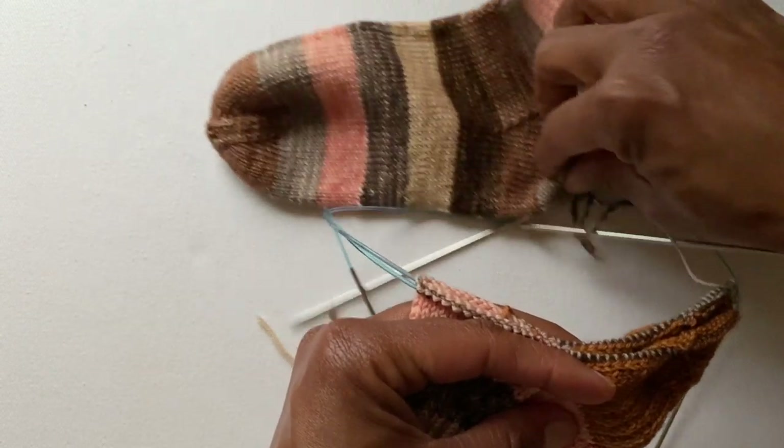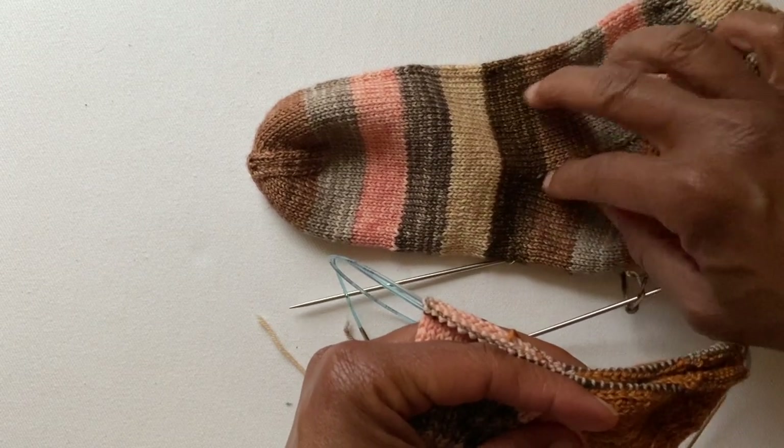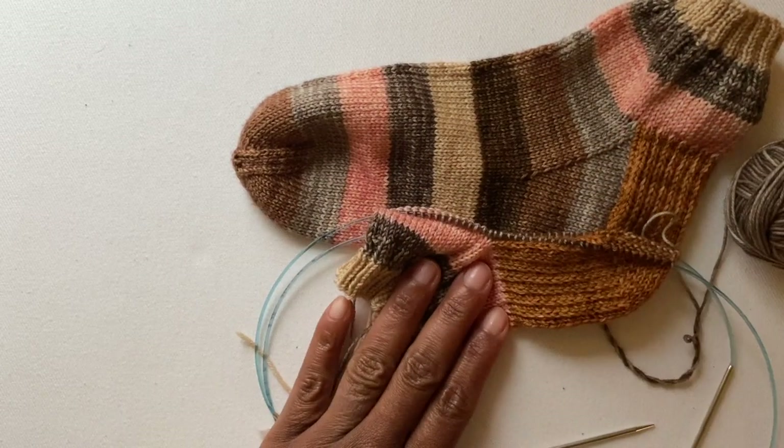I'll just pull this back into focus. I am right in here and I'm going to continue decreasing one, two more times, and then just keep knitting right down to the toe. There you have it! Not going to lie — this video is a little bit clumsy. It is very fiddly to do the heel flap and gusset with a contrasting heel, but you absolutely can do it. It is very doable.